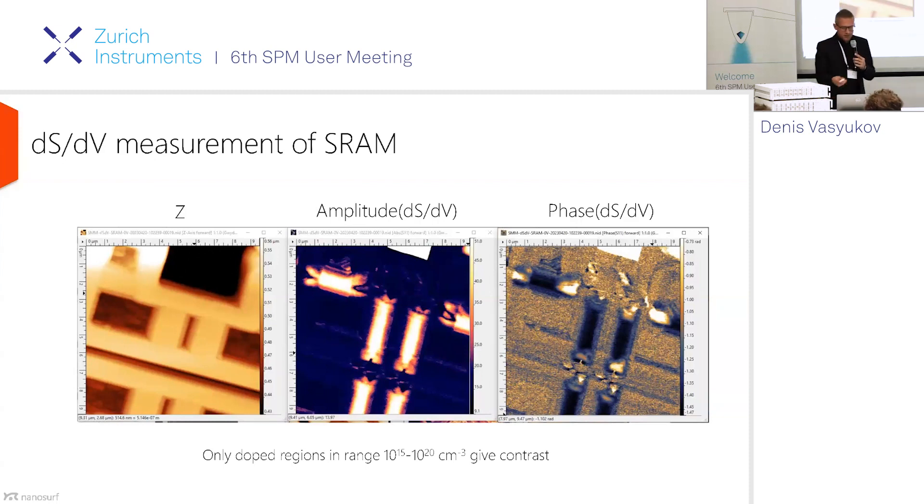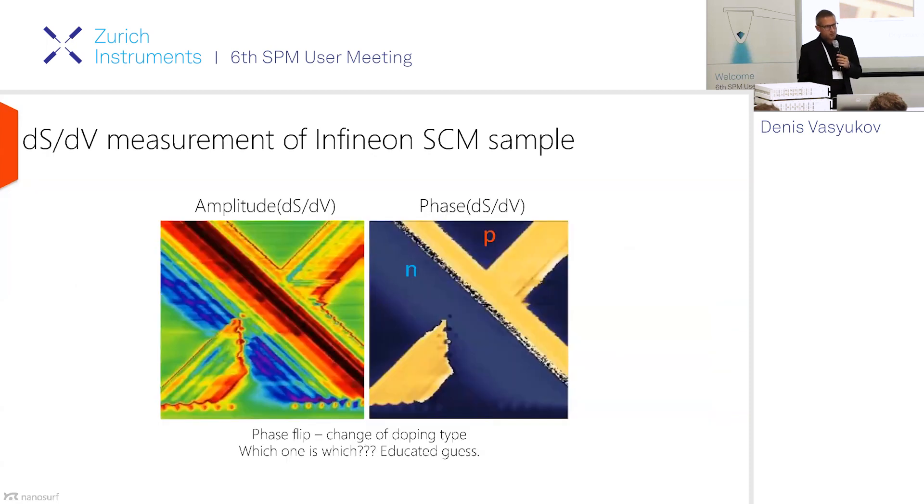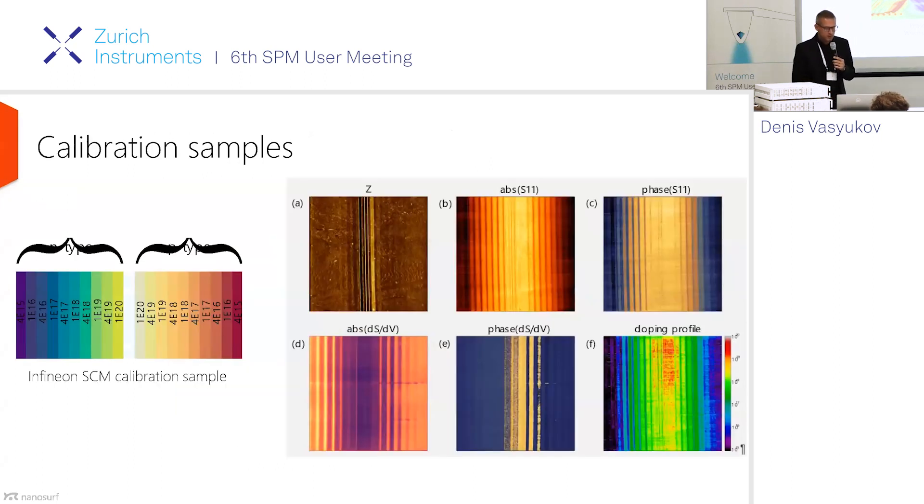This is when we come into the dS/dV measurement. The dS/dV measurement, because it's a modulated measurement, can only give you signal for the doped regions in the range of 10^15 to 10^20 carriers. Those regions light up quite strongly in the dS/dV measurement — and this is the reason the semiconductor industry uses this technique, because they can see where the conducting channels really are. Here we're back to the amplitude-phase representation, because the phase in a dC/dV measurement shows you the type of the carriers. When your phase is flipping, you can tell that the type of carriers has changed.